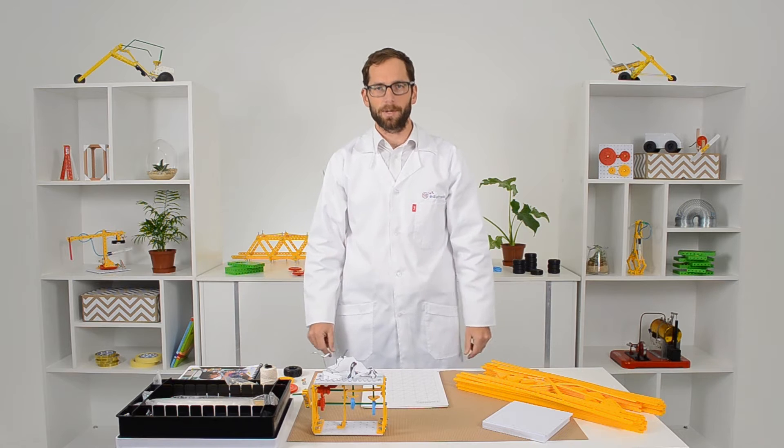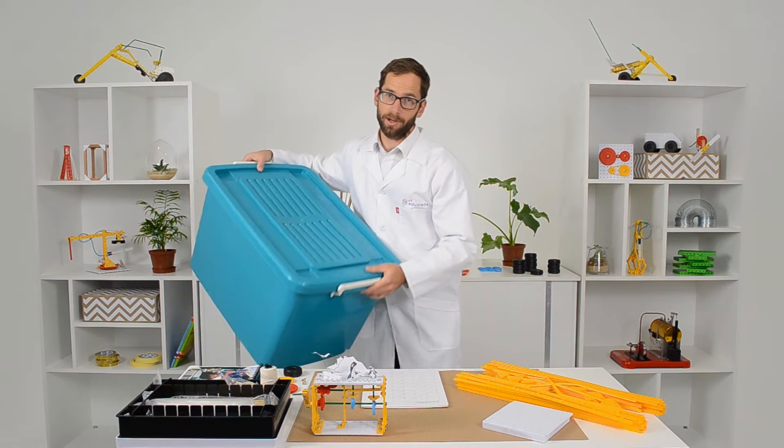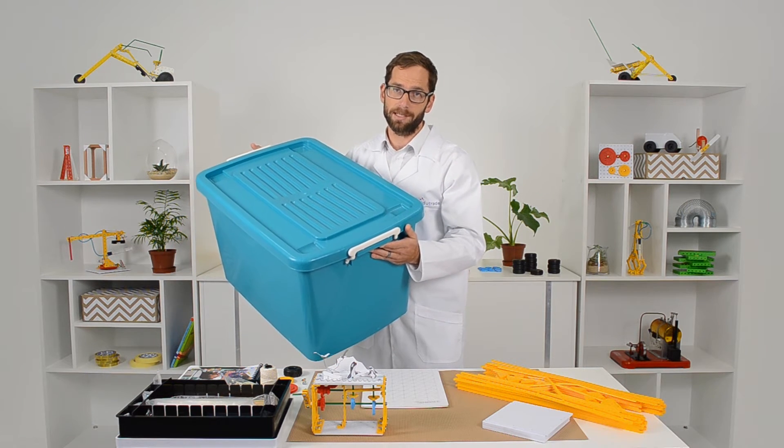Now let's take a look at what's inside the kit. First of all, it comes in this sturdy plastic trunk with wheels, which keeps everything together and makes storage and access really easy.